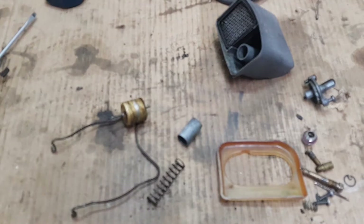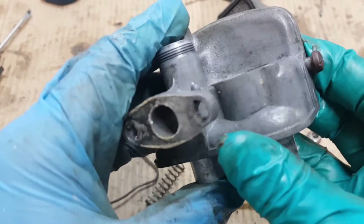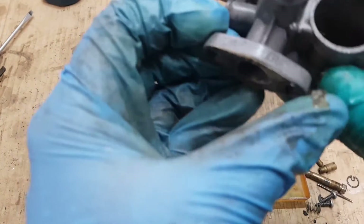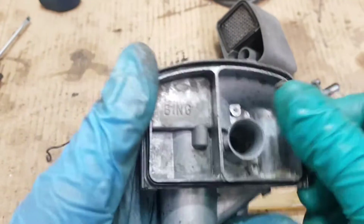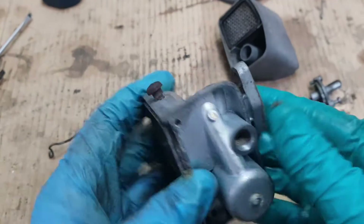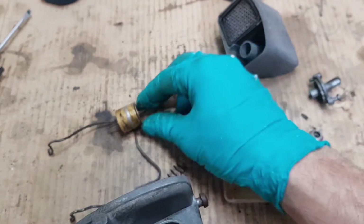Welcome, guys, to another video. Today I bring you a revision we had to do on this carburetor — a Bing 1216. My neighbor Diogo already disassembled and cleaned it. Now we're going to the assembly part.